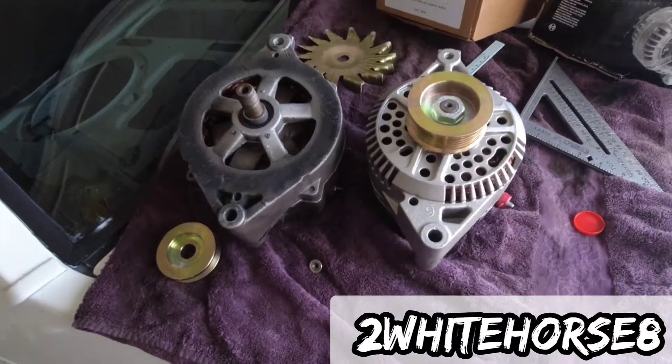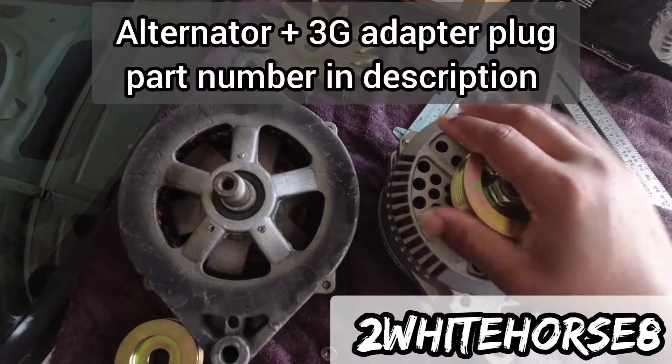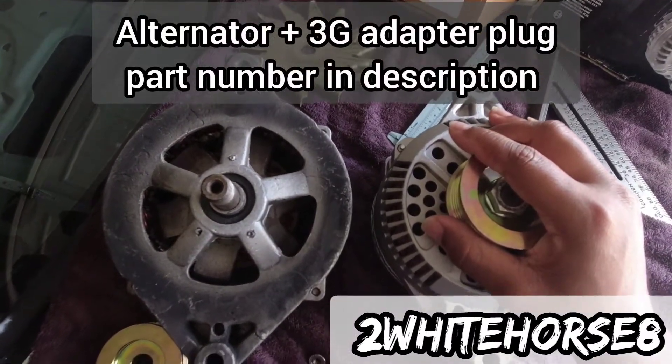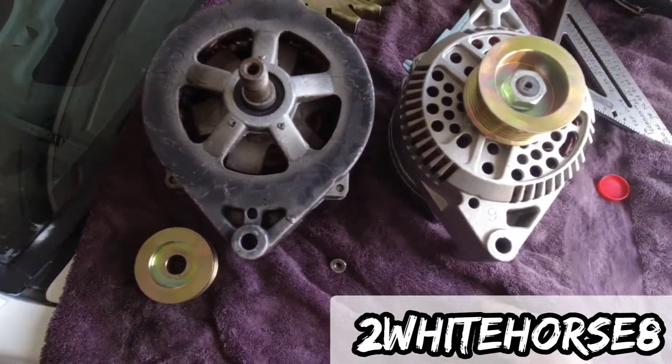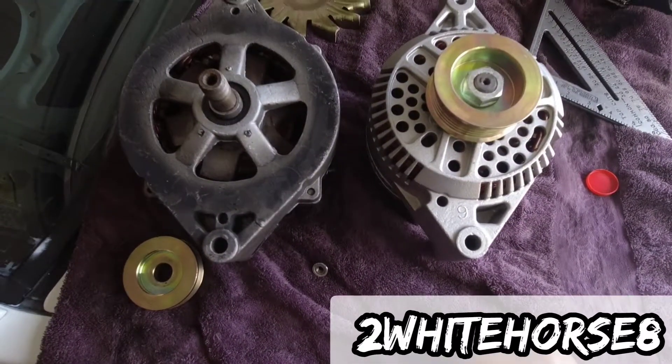Already on top of that, I found an alternator that I think might work. It's kind of got the same size from here to here and here to here. Going to see if it fits. I guess let's get it.